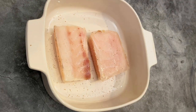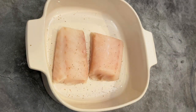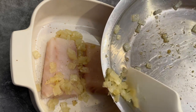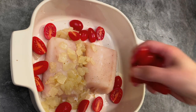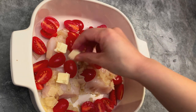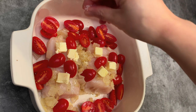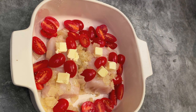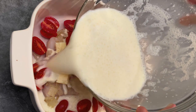Season the other side as well. Add sautéed onions. Add cherry tomato halves. Put small cubed butter on top of the fish. Season with extra salt and pepper. Pour the creamy broth over the fish — the fish should be completely submerged.